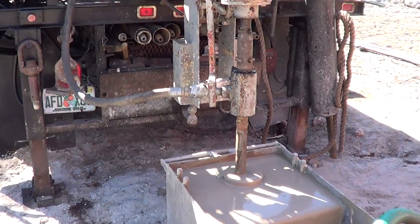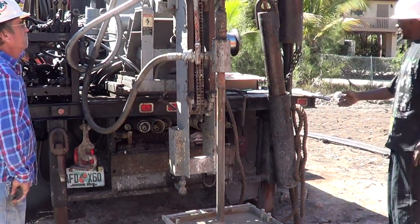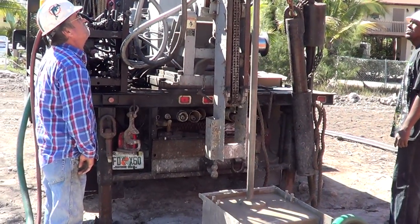The drill steel is looking for a solid piece of coral, and we are at 13 feet right now, ladies and gentlemen. Are you going to add a section?